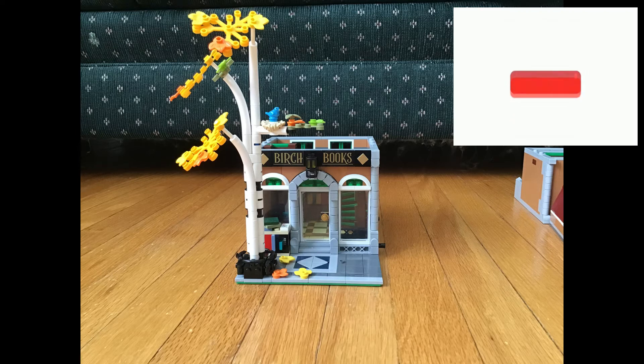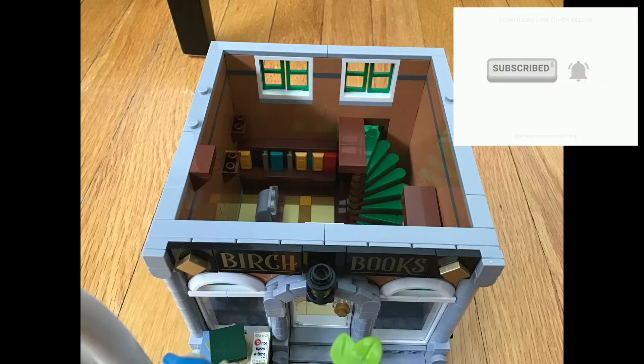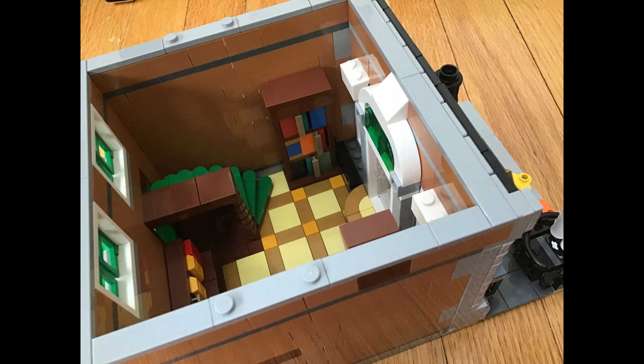This is what the front of the Lego bookshop looks like. First we are going to take out a mini floor to see the main floor. This reveal is a bookshelf with many colorful books. Also on the main floor we can see a checkout, stairwell, and a green glass window standing on top of the entrance. We can also observe a tall bookshelf in the corner.